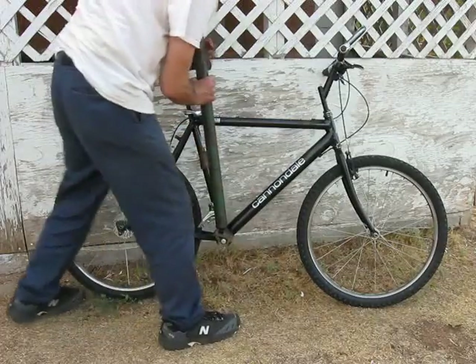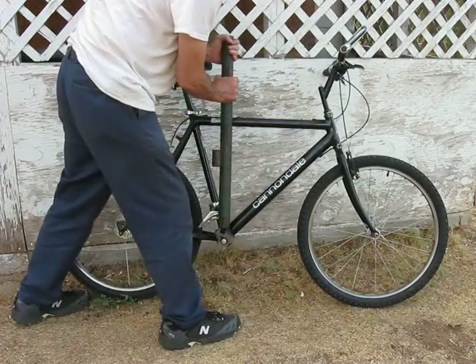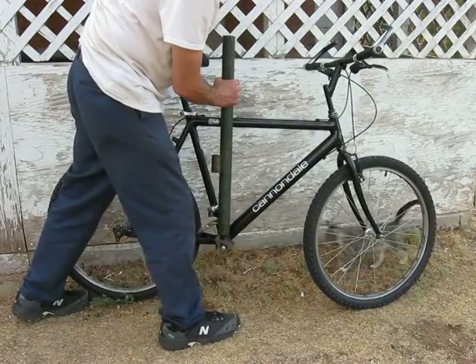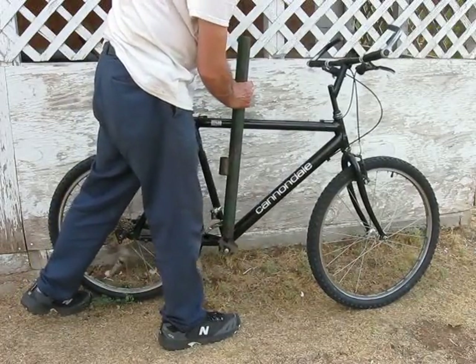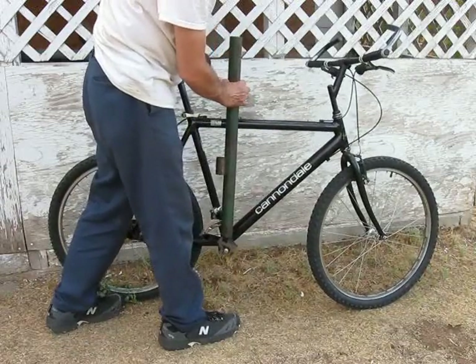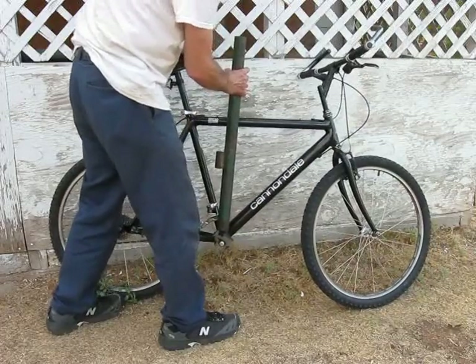Just stick it on there and push like hell. I had a friend of mine hold the bike up straight. This is exactly how we did it — the bike is standing up straight, he held the back of it and just held it up while I pushed forward. That thing finally broke loose.